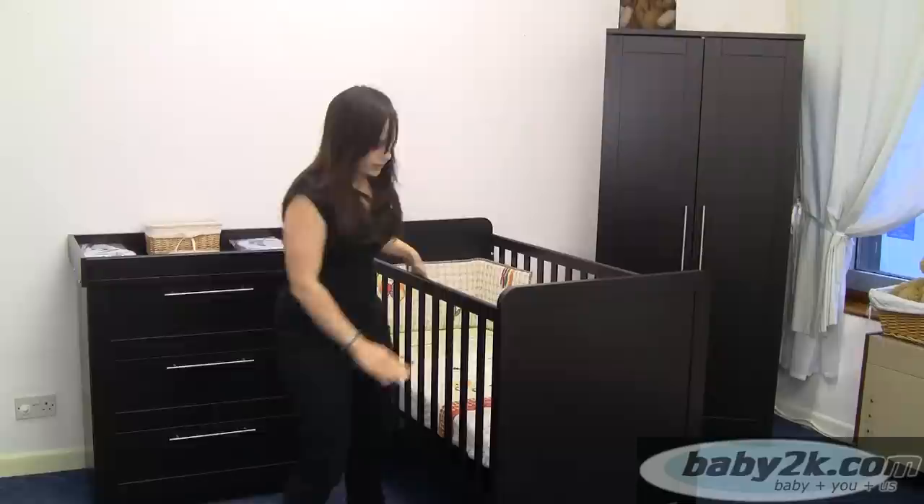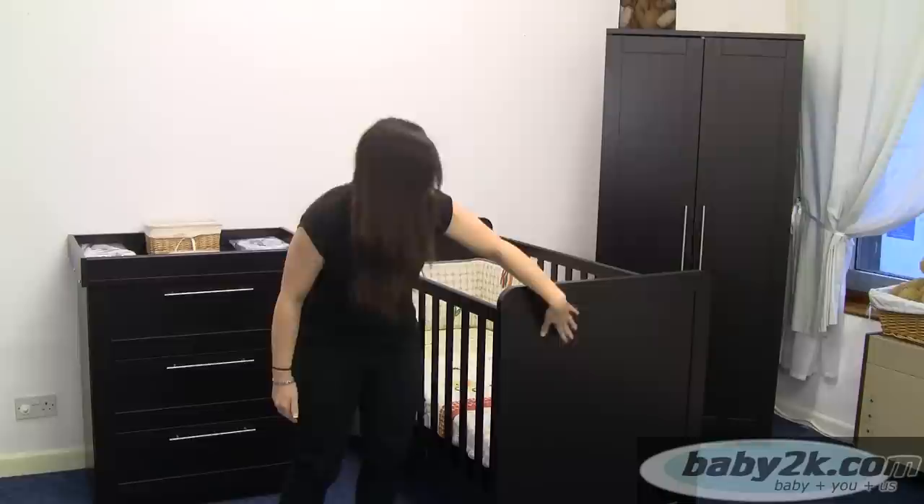The side panels come off — you would remove this section and then this would become your toddler bed.